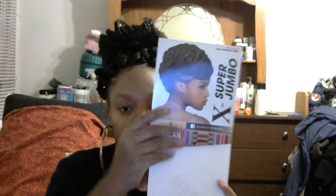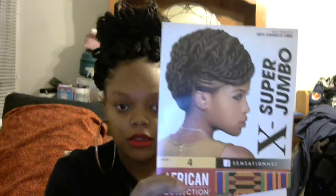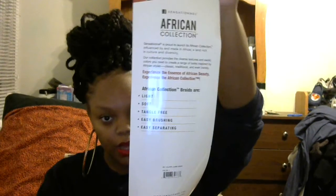The type of hair that I use is the African Collection by Sensationnel — and it looks like this. I use the X Super Jumbo and the regular pack. Let me show you the pack — this is it right here. See the pretty lady on it? And in the back it gives you all the descriptions of what you can do with it.